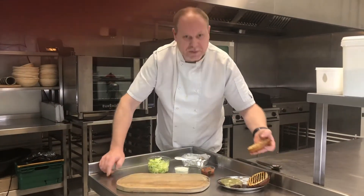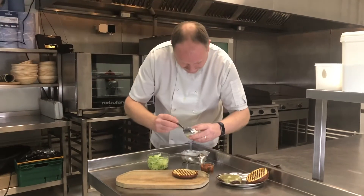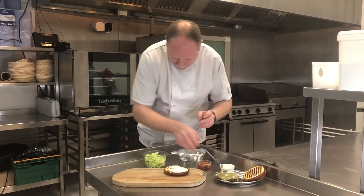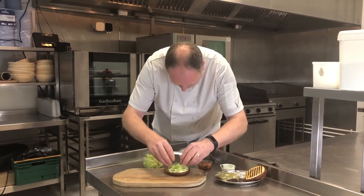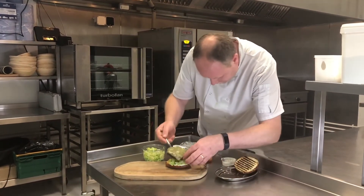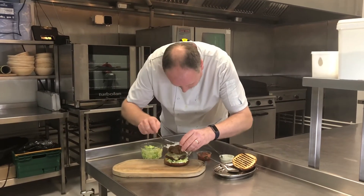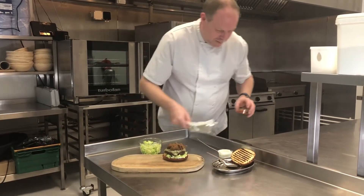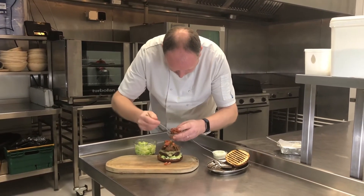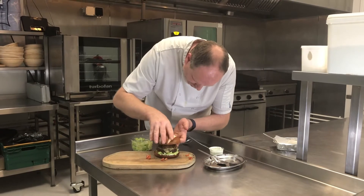Guys, we're ready to put this together — excuse the noise, we're just cleaning the oven. So on the bottom half of your bun we're going to go with the sour cream and chives, a nice generous amount on the bottom. Spread that over, then going to go with some shredded iceberg. We're going to pop on our burger with the melted cheese, top that with our braised beef brisket, top that with our fresh chunky tomato salsa — just let it fall off there lovely — and then we're going to top that with our pretzel bun.